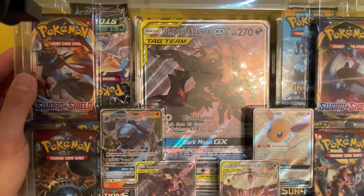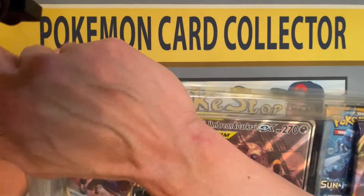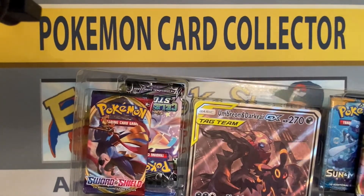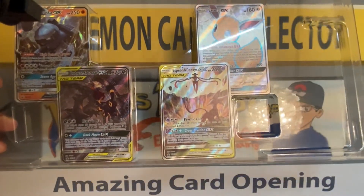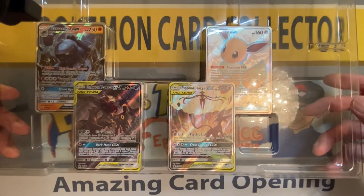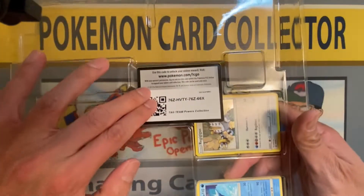It should be very easy — I've done a lot of unboxings, this should not take long. Let's just rip this box open. There it is, very awesome looking box. Let's remove the plastic — pretty solid plastic covering. All righty, we got Crabominable GX, an awesome looking EV GX, Umbreon and Darkrai of course, and Espeon. Let's see the back — there's the code card right there.